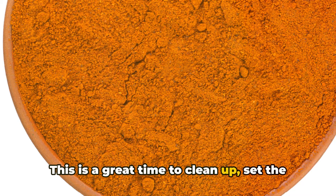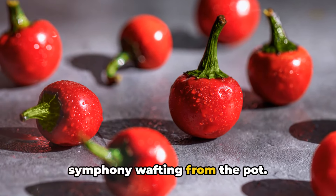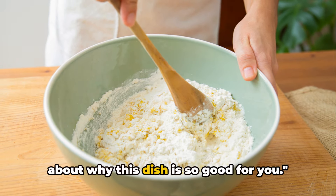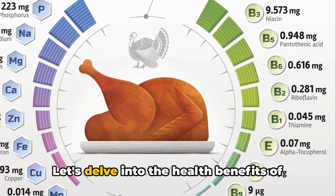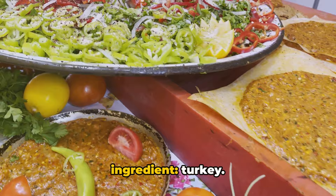This is a great time to clean up, set the table, or simply savor the aromatic symphony wafting from the pot. While our chili simmers, let's talk about why this dish is so good for you. This chili doesn't just taste good — it does good too. Let's delve into the health benefits of this hearty dish, starting with our star ingredient: turkey.